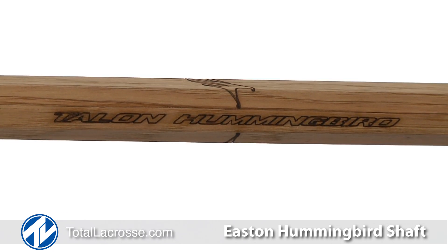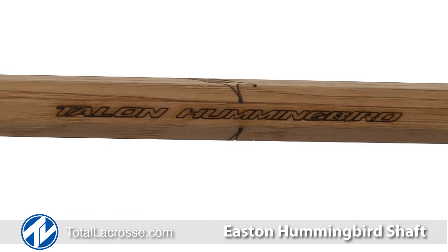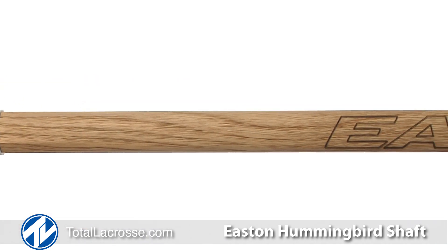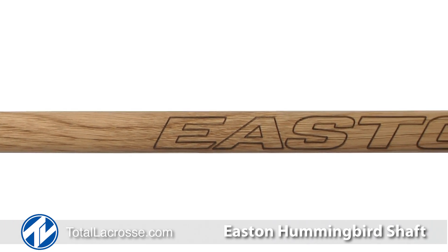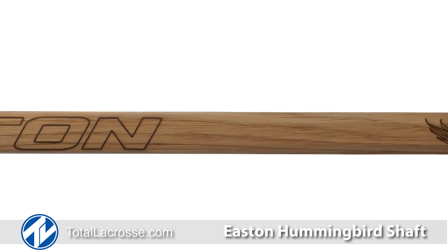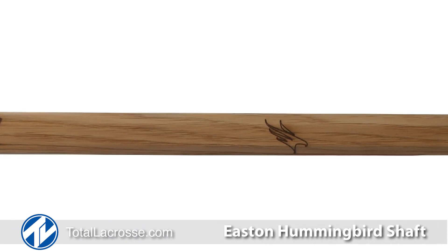Its authentic wood finish provides the most natural feeling shaft in the game of women's lacrosse. The construction of the Hummingbird allows for excellent grip while maintaining a consistent temperature, making it a preferred choice in cold weather. It is available in hickory and walnut finishes.